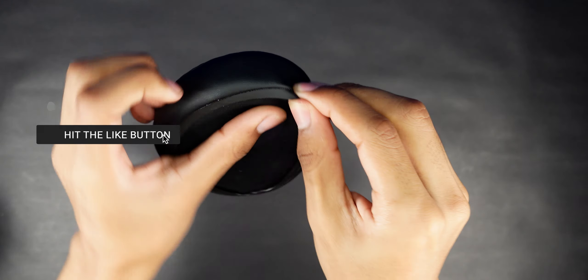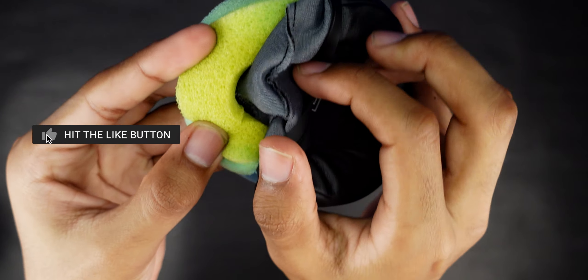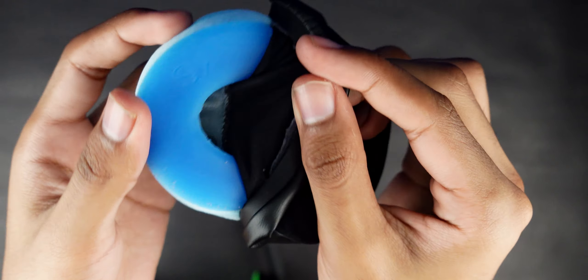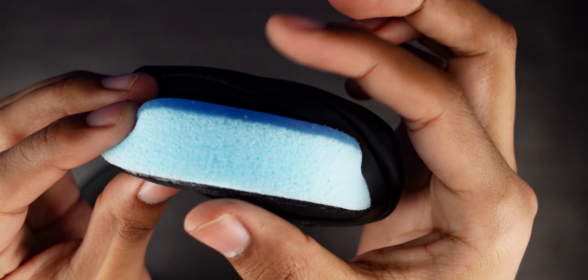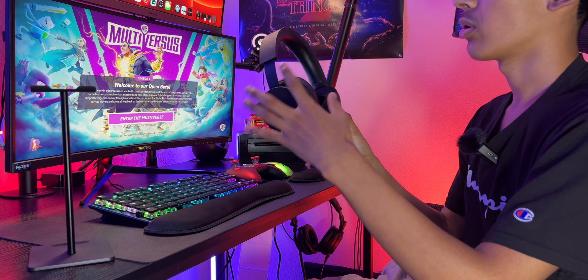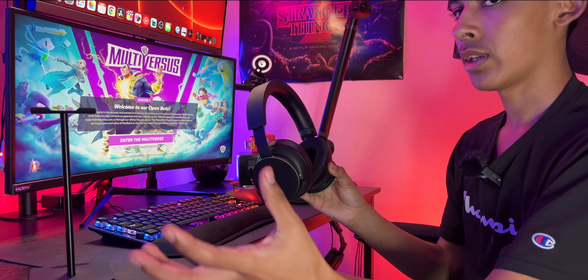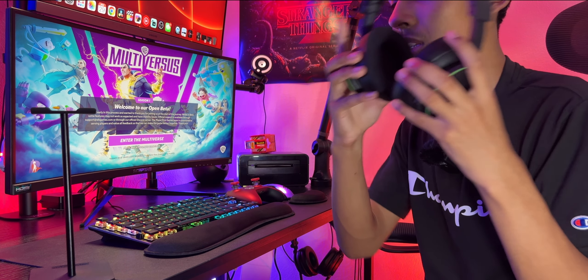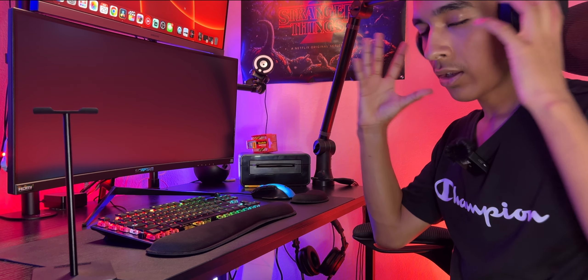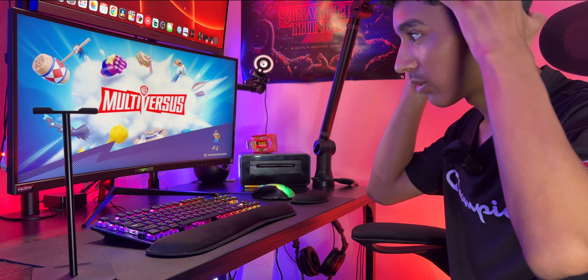They keep a pleather look on the outside so it doesn't look weird compared to other headsets. They also have a fabric material version called the Sport Mesh, which is more breathable but has no cooling gel. That one is a little less expensive at about $17.